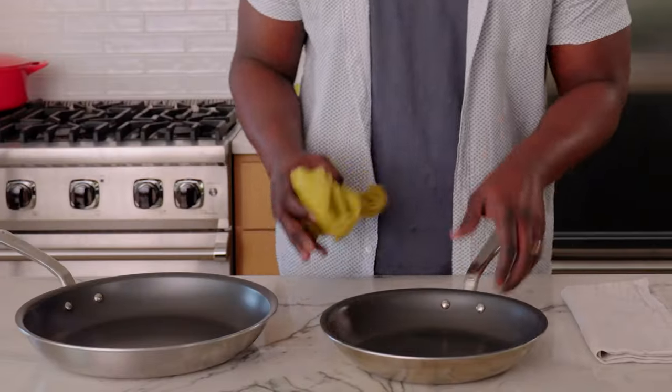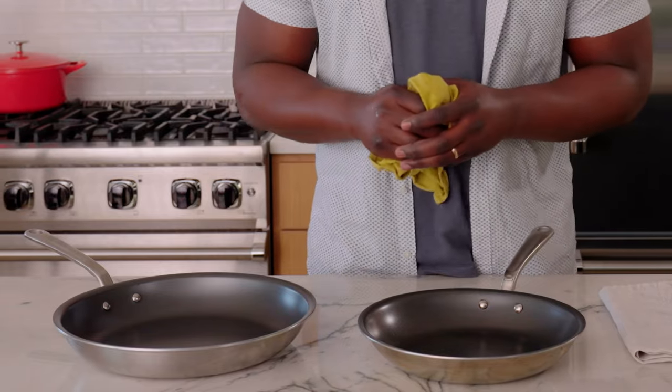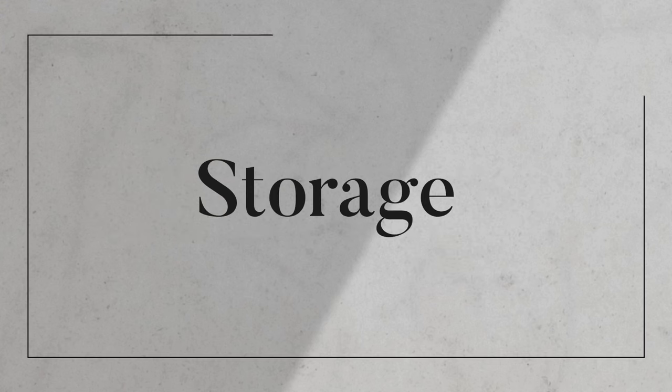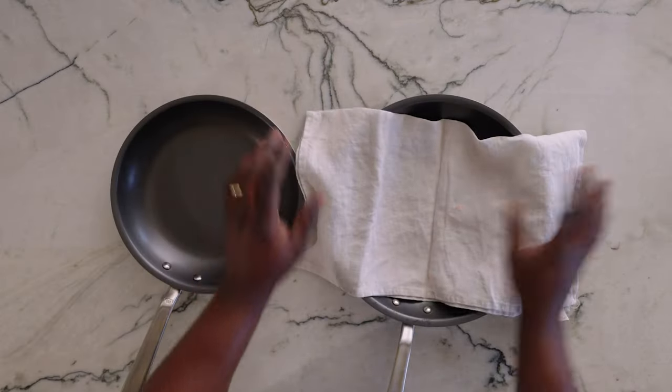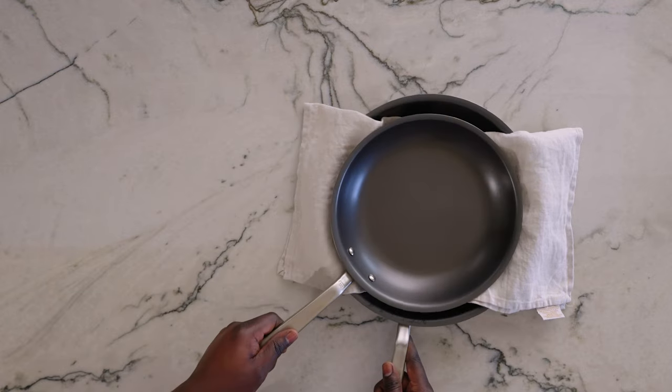Now we just want to make sure everything is dry and both pans look absolutely beautiful. If you're like me, I like to put these in the cupboard. What's most important is when you're stacking these, you want something in between the two surfaces to keep that nonstick surface safe. I like using a napkin — all it takes is unfolding it just like that. There's no contact between that stainless bottom and that nonstick surface. It's totally safe and ready to be put away.